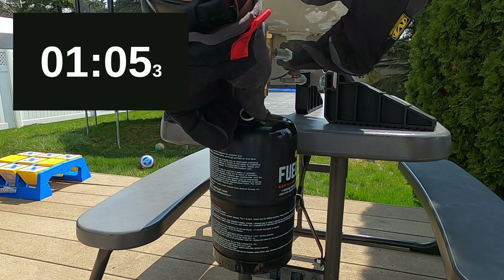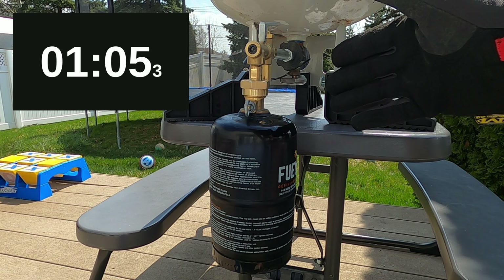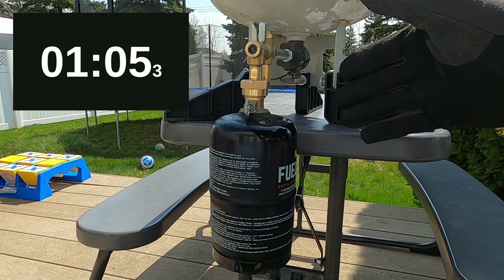When the liquid comes out like that, we release the handle, we turn the purge valve, and we are done. As you can see, I filled it up very quickly, very easy, much more convenient than filling up your normal Coleman green propane tanks.